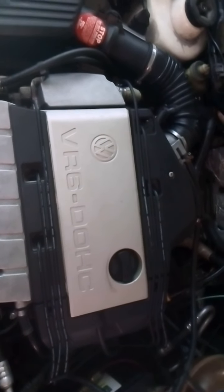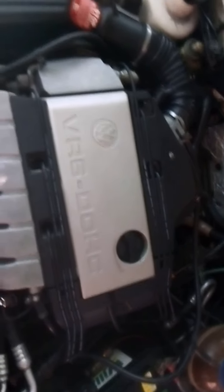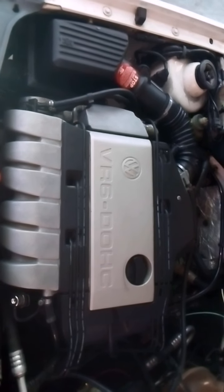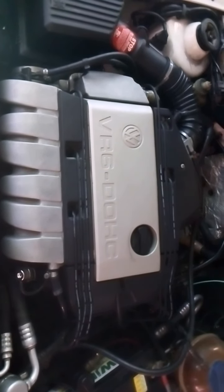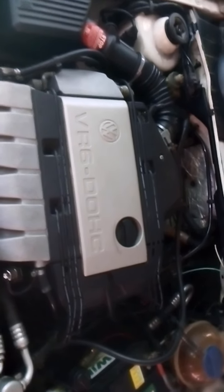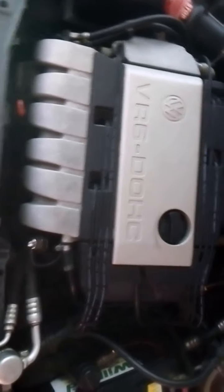Still idling smooth. We're still idling smooth and I'm sure she'll start misbehaving now. Let's hope — let's see what she does.